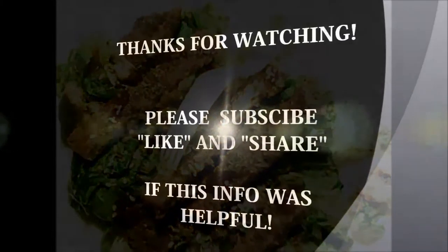See you folks next time with another wonderful and tasty dish. Thank you.